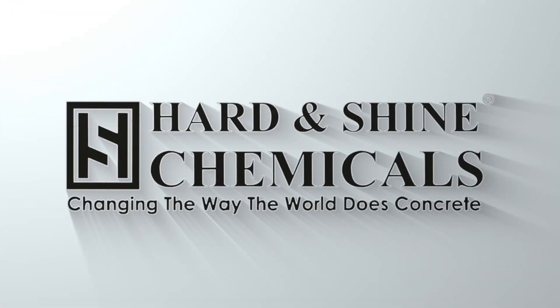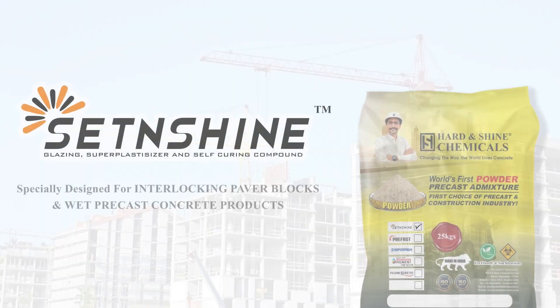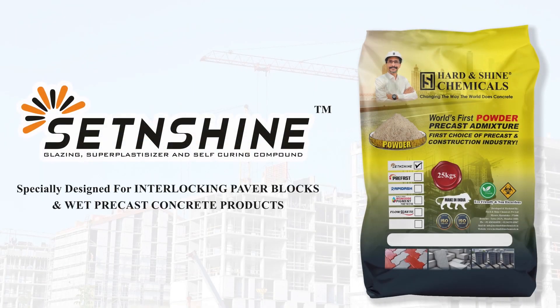Hard and Shine Chemicals — changing the way the world does concrete. Set and Shine is specially designed for interlocking paver blocks and wet precast concrete products.